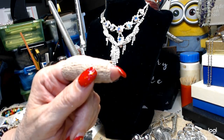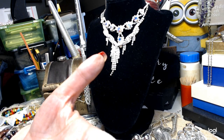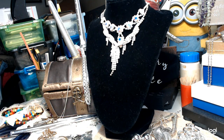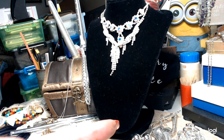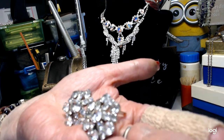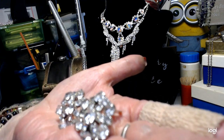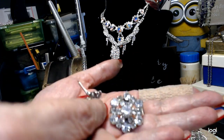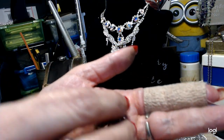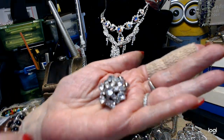Then I've got a pair of old fashioned rhinestone earrings. Let me put my eyeballs on here and make sure everything is good with them. These are real rhinestones and they're clips. We'll do these here for five - these are really lovely earrings.